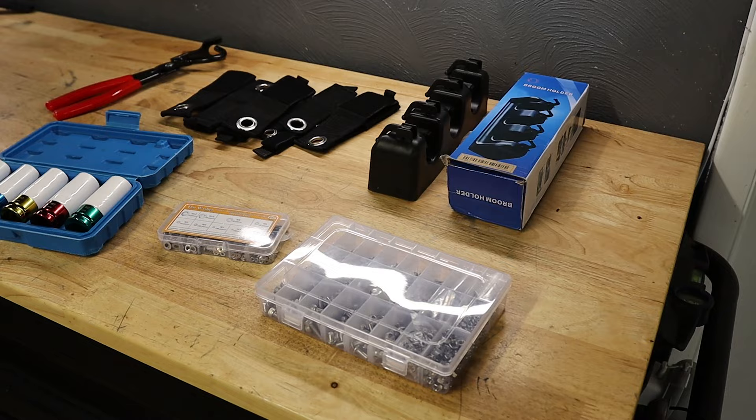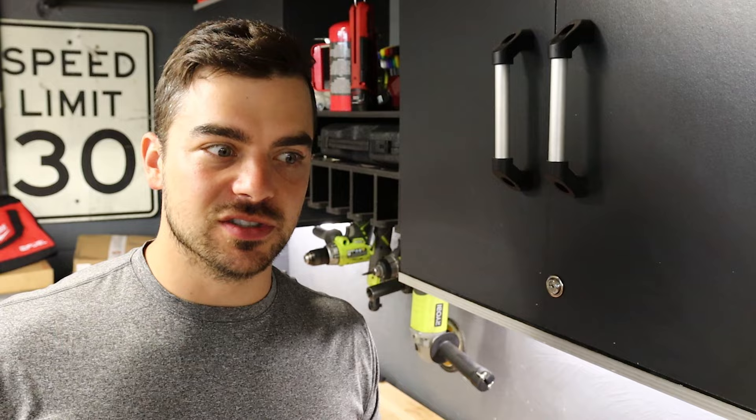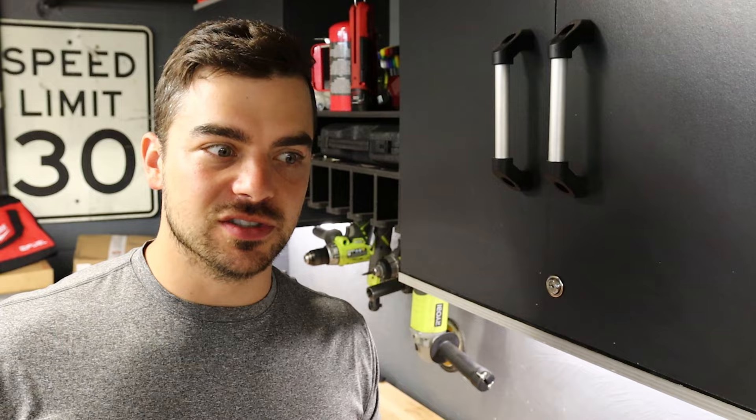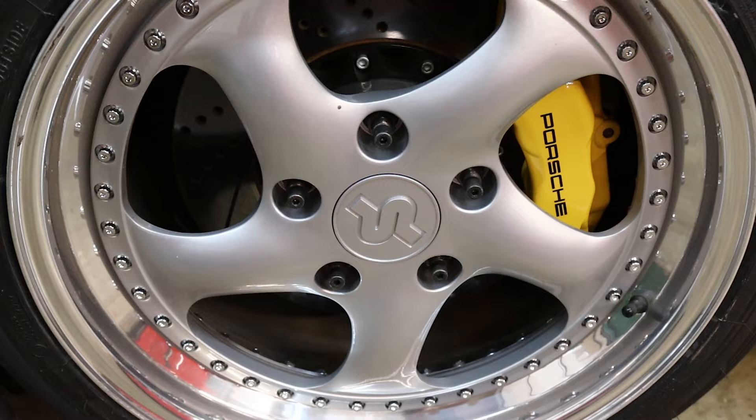I was able to pick out some goodies that I needed for the garage because I need to organize it better in here. Plus, I needed some parts for the Porsche, some tools, and some miscellaneous nuts, bolts, and washers. So I've been meaning to grab a set of these — you car guys will know what these are. These are exhaust hanger pliers. These will come in handy because getting those rubber hangers off is a huge pain in the rear. These will make that much easier.